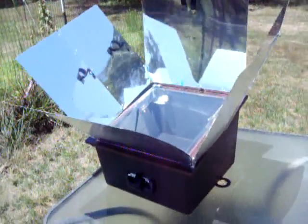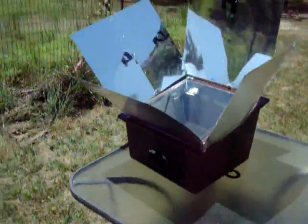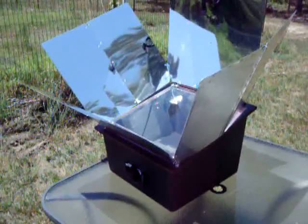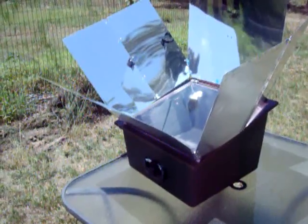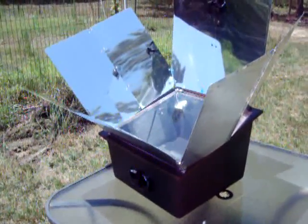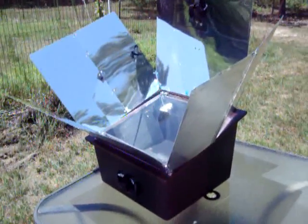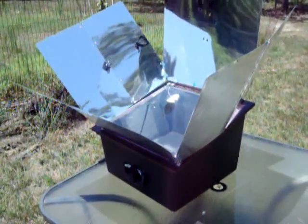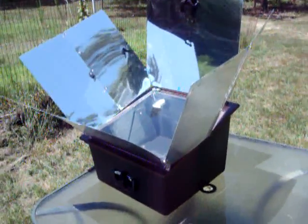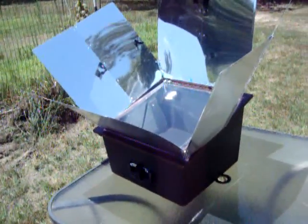It's breezy today — you can probably see the reflector bouncing around a little bit — but it's doing a pretty good job of heating up. In 15 minutes it went from being brought out of the air-conditioned house to 300 degrees. About 15 minutes later we were up to 325.